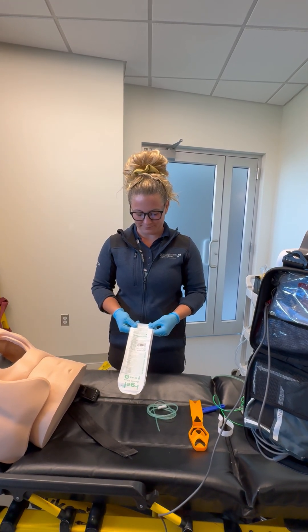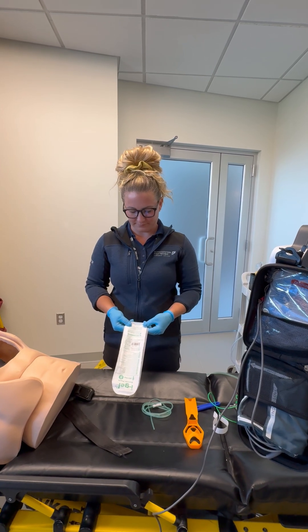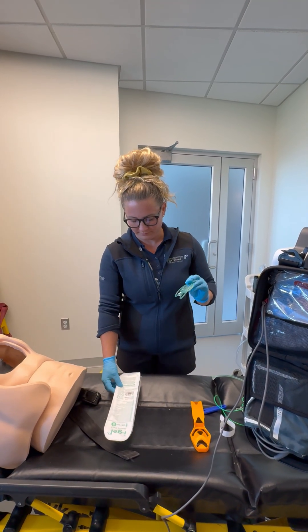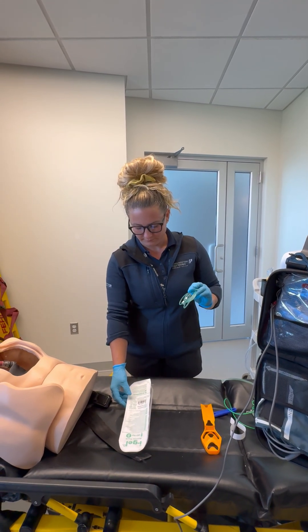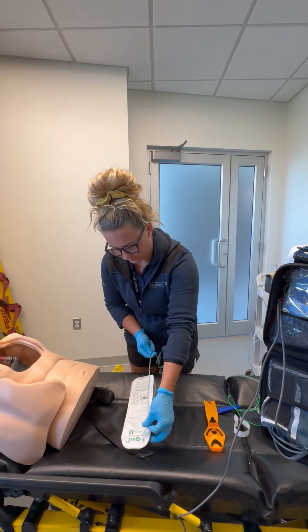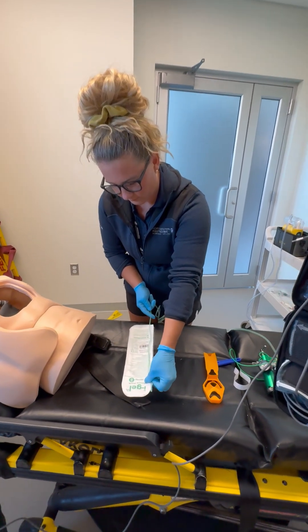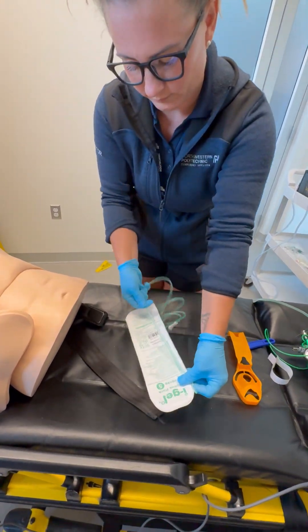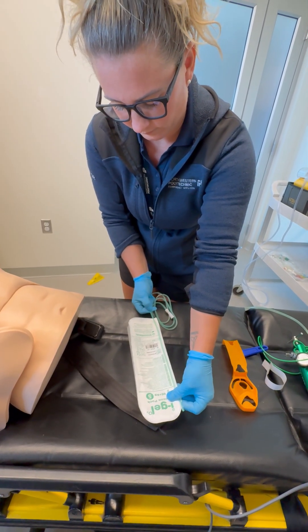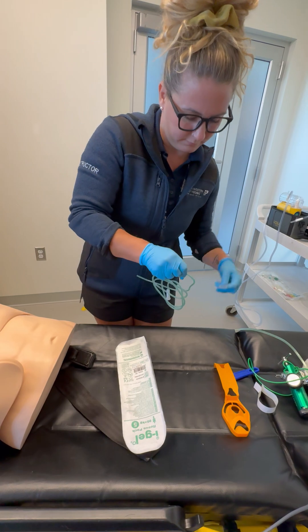You will open the suction catheter included in the package. You'll use the flat label side of the i-gel measuring guide, straighten the suction catheter, and measure along the length of the package to the distal tip of the suction catheter. You will add two centimeters to this length and apply tape around the suction catheter to mark the depth.